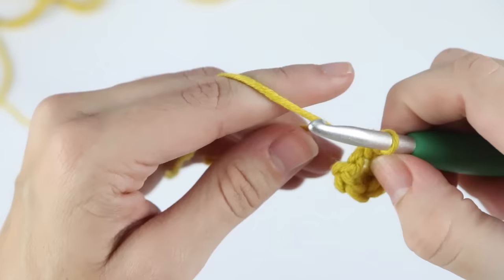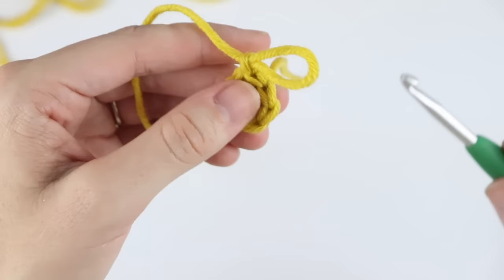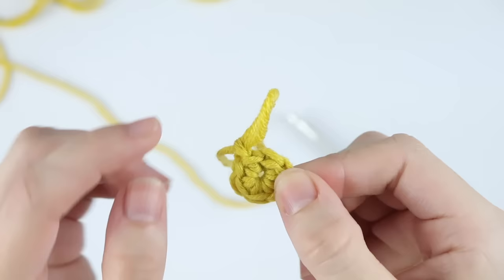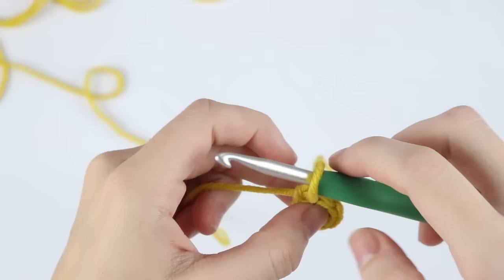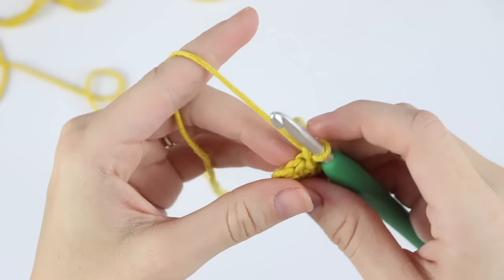We have a gaping hole, but just wait. Slip stitch to that first single crochet, chain one, and pull that strand — this is our beginning tail from when we created our slip knot. Pull it tight, and this closes up that hole in the middle. There's still a little bit of a hole, and the only way you're going to get rid of it completely is if you master the magic circle, which is the first technique I showed you. But it still doesn't look too bad. I'm going to create a couple more rounds to show you the difference between all three techniques.